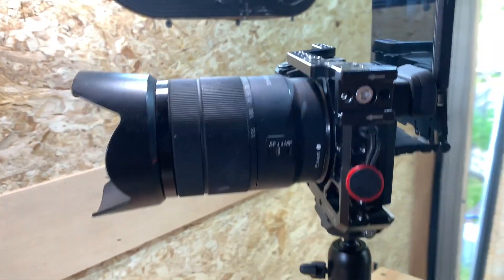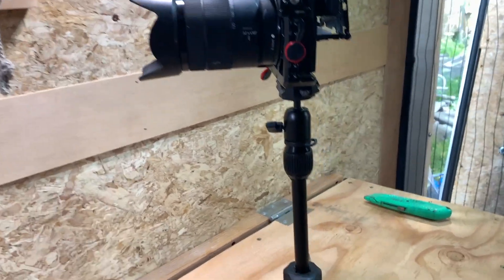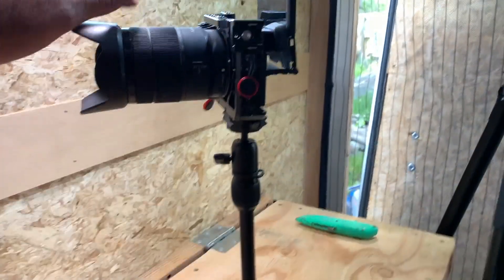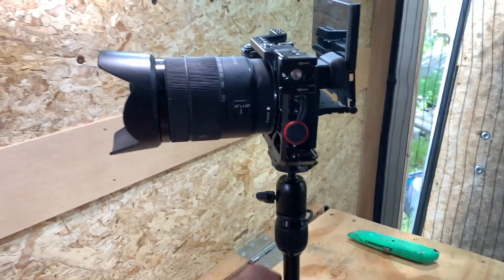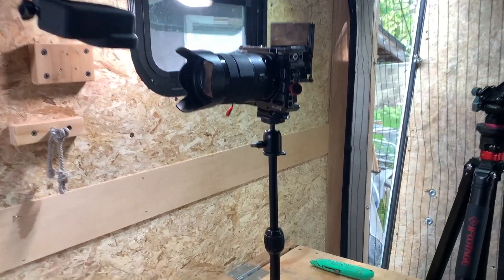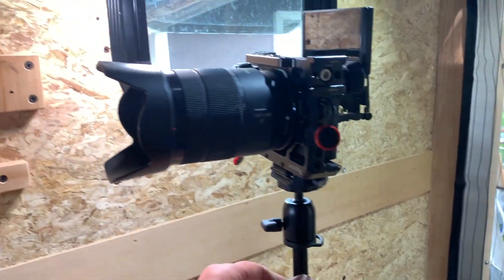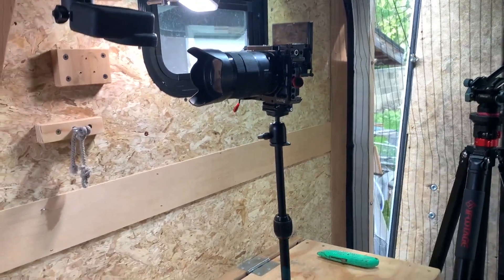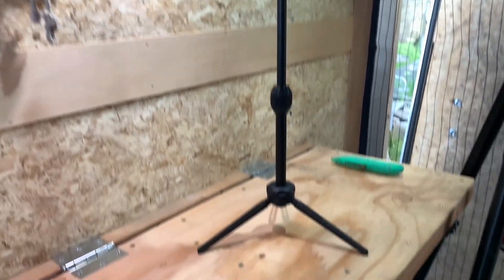Here it is with the Sony camera and 18-135 lens on there. That's just one extension and it feels sturdy. I'm going to extend it out fully and see if it still feels sturdy. At its maximum extension it feels a little bit wobbly — I don't know if I'd walk away from my camera on a windy day with this.